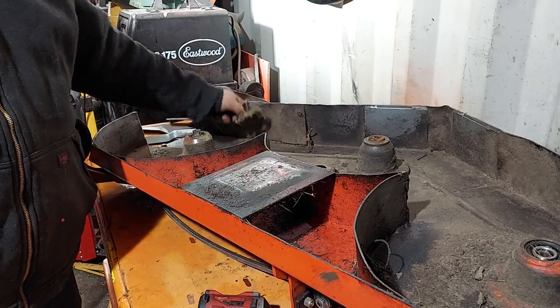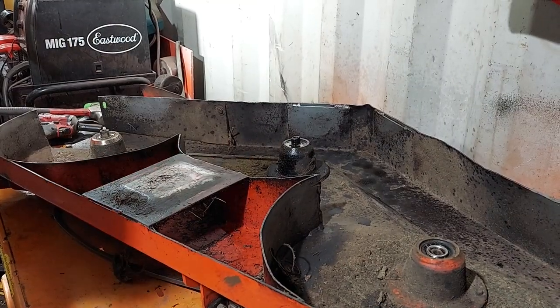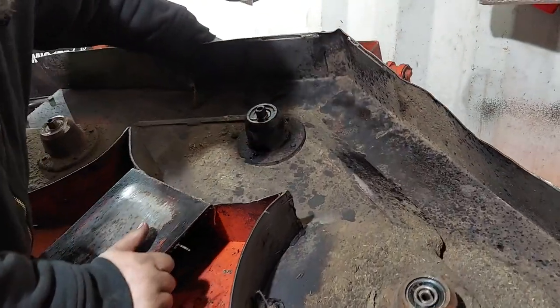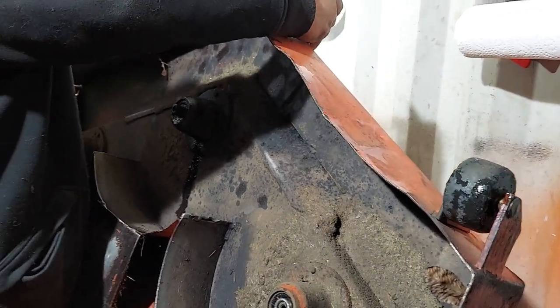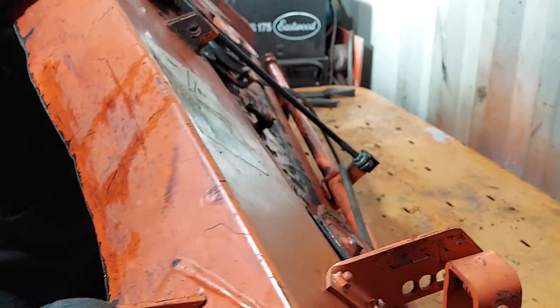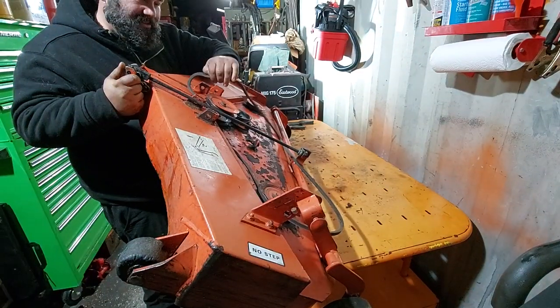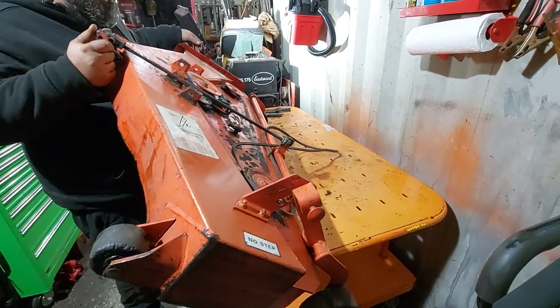We probably should have done this first, but make sure your belt's removed. You can probably get away with it but it makes the job easier. Make sure your belt is just off so it's not fighting you — tensioner pulleys and all that stuff.